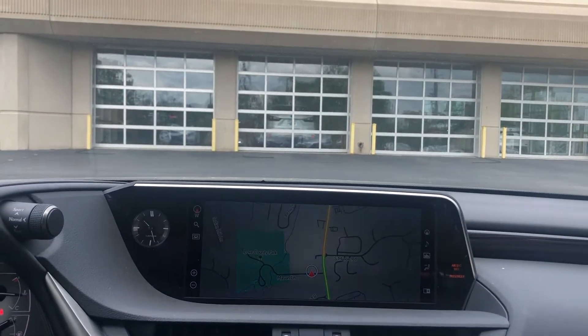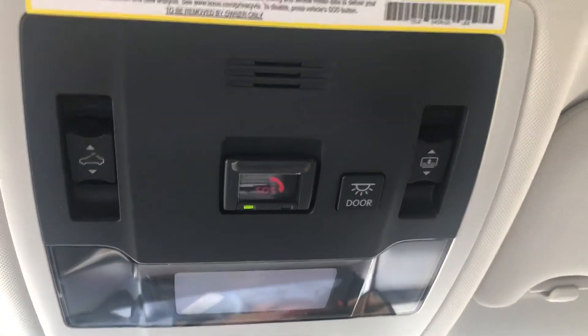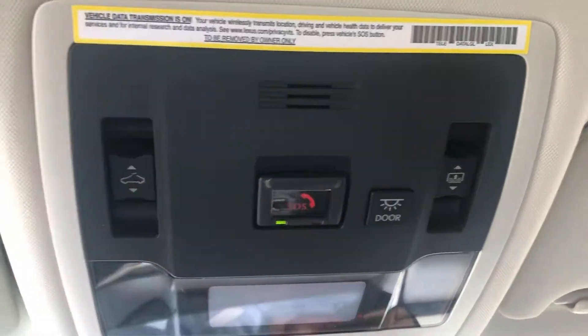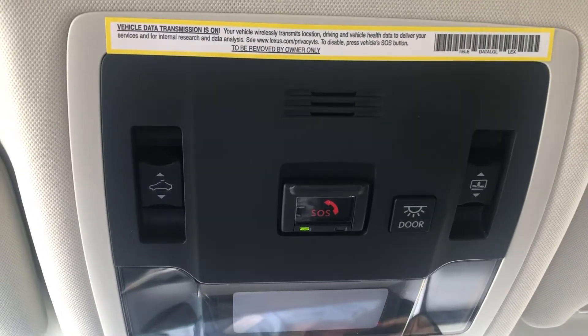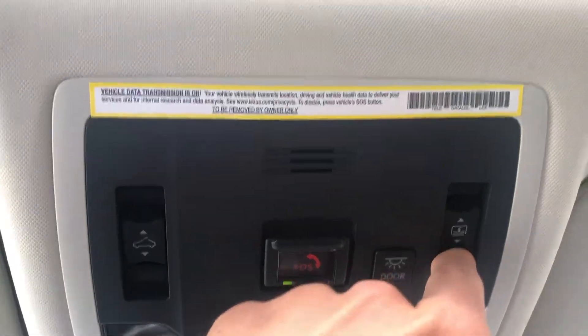On your 2020 Lexus ES, let's go ahead and take a look up towards the moonroof. You're going to see this sequence of buttons here, starting with the two on the outside. These are going to control your sunshade and your power moonroof. On the outside, when you do a press and release, your sunshade will begin to open up for you.